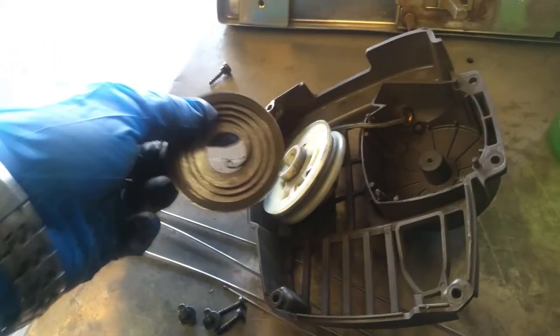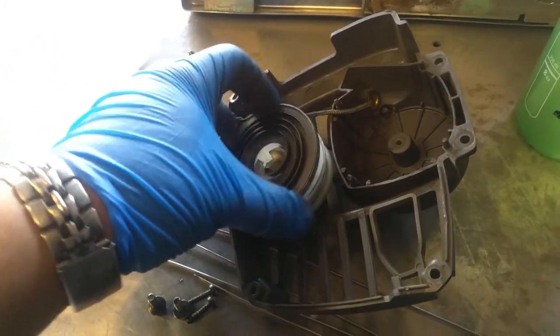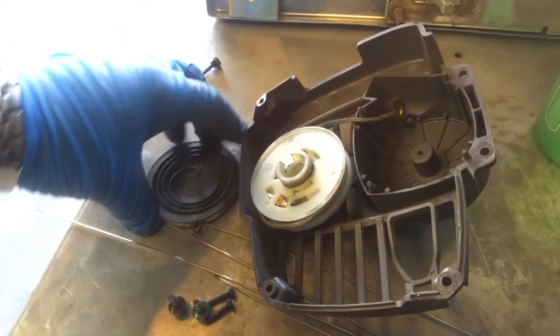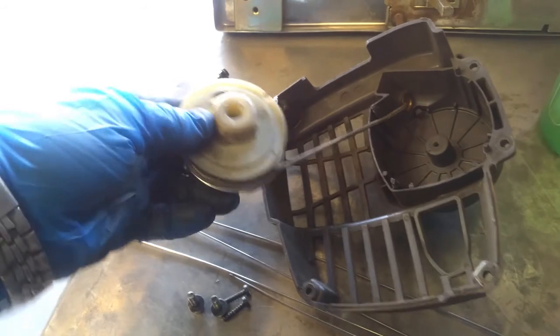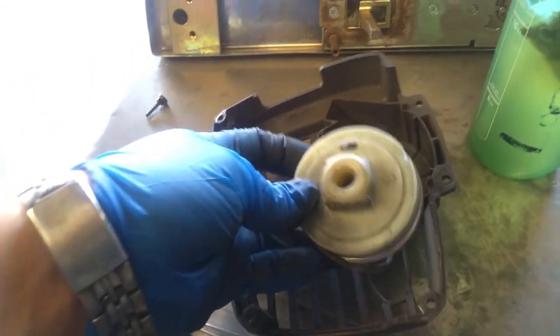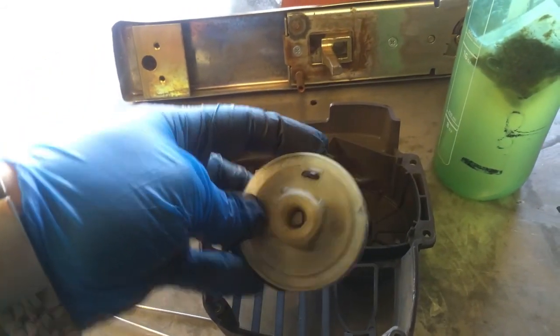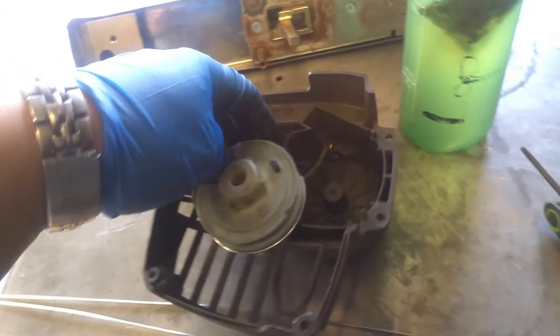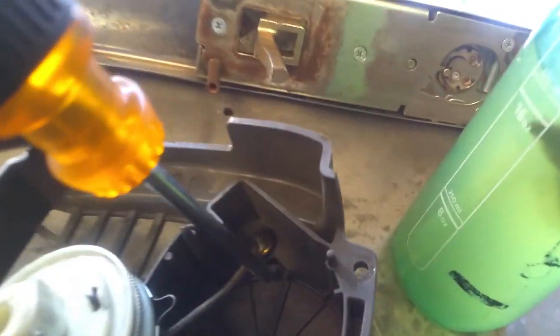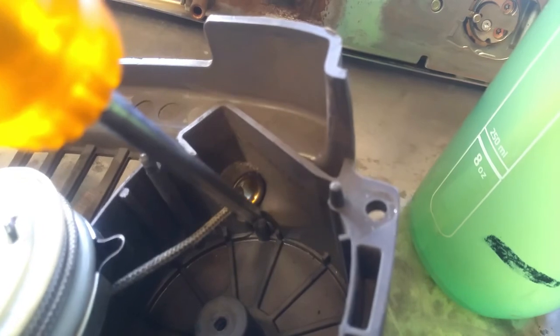Just want to roll that back in. Put that like that — so there it is, just like this. Now what you're going to do is rotate this bottom piece one full turn, hold it with the screwdriver, and place it into that little notch right there.